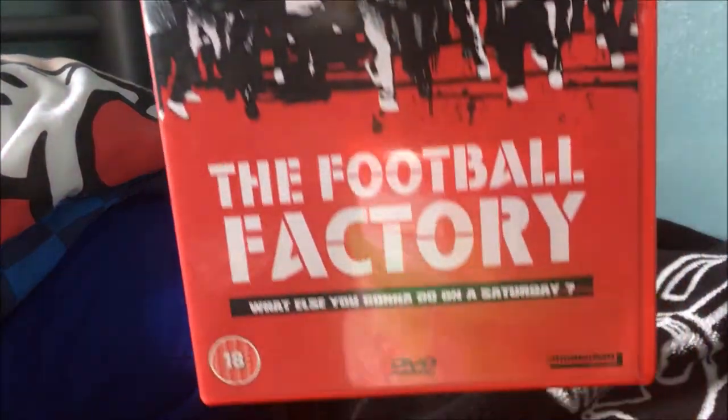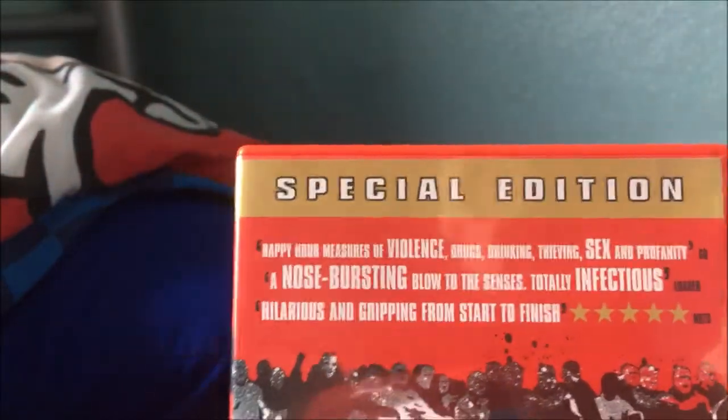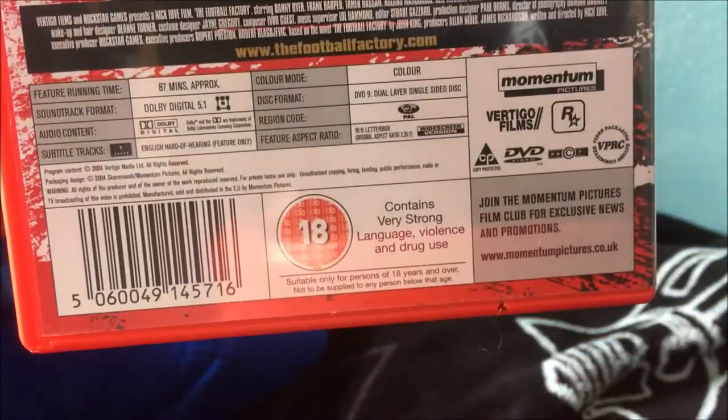The first one is a film I have heard of: The Football Factory — 'What else are you going to do on a Saturday?' According to the cover it's got good reviews from newspapers I've never heard of. I assume the film is about football hooliganism — I could be wrong — and it probably won't be very good, but I'll be optimistic.